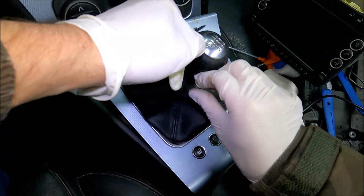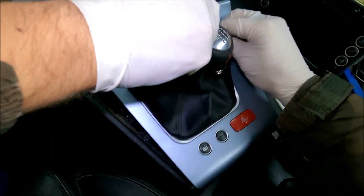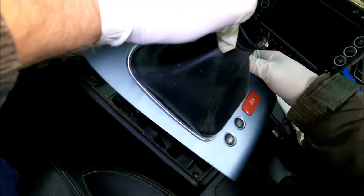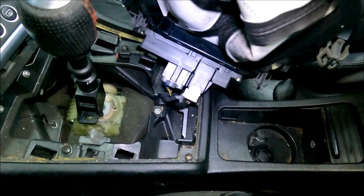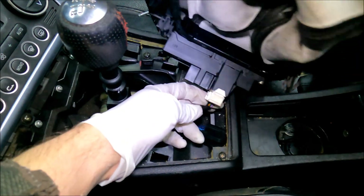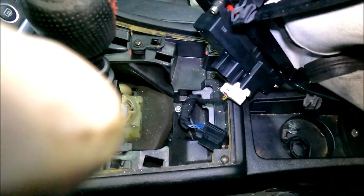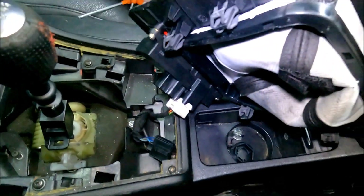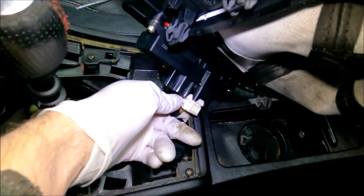Now pull the whole thing off just like that. Before you can remove it altogether you need to undo these two connectors. Press on this little plastic clip, and on the white one the clip is on the side — just press it and pull on the connector.